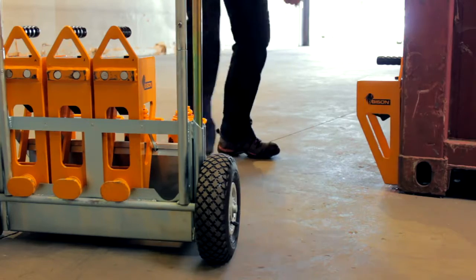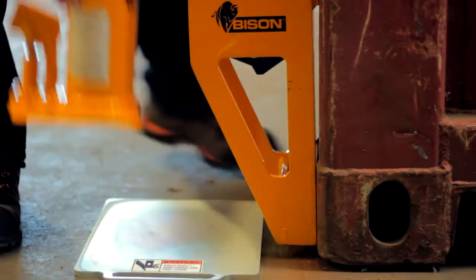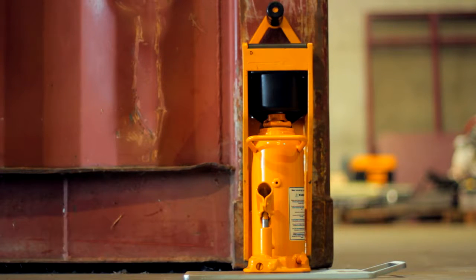Next, place the ground plate and bottle jack beneath the scale. The ball of the scale should be firmly seated in the cup. For accurate weighing, make sure the jack is vertical and not touching the insides of the scale.